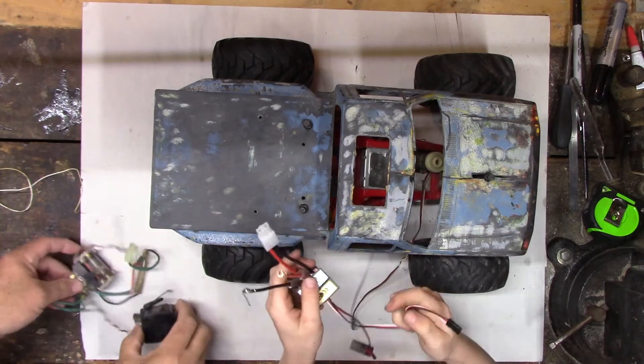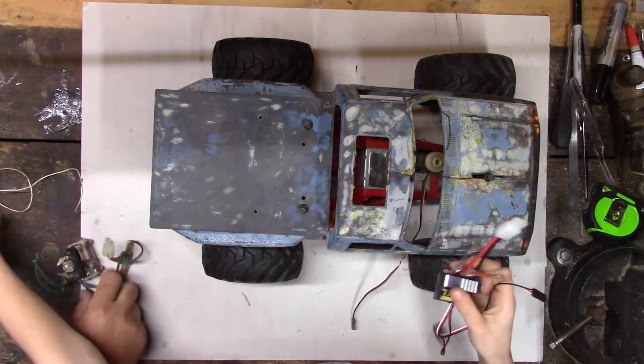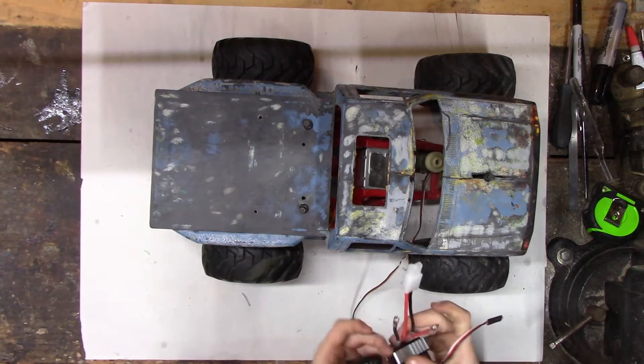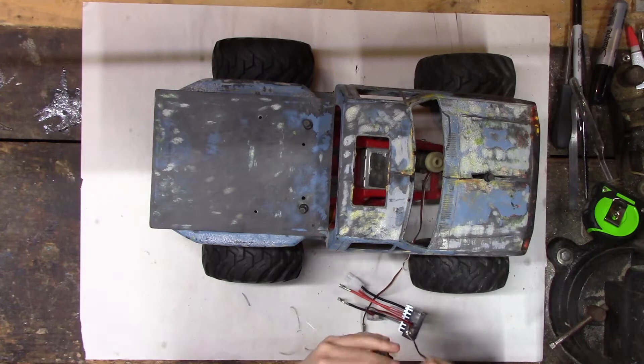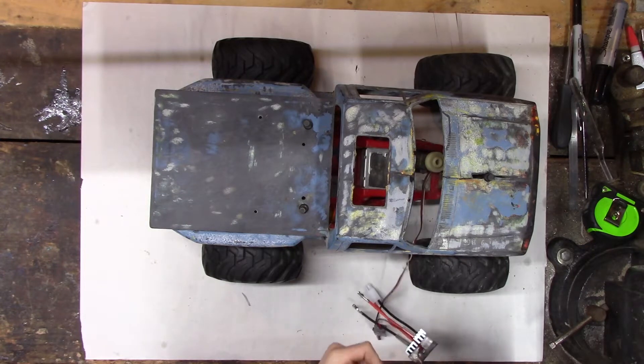The digital one has a different plug, but we have a receiver for that plug — a different receiver for it. And that simply, if it's in the right way, plugs in.